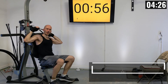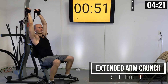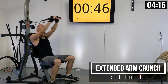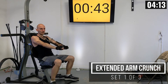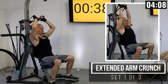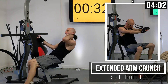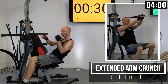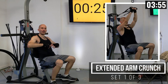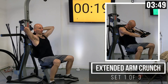We're going to go into another ab exercise — an extended arm crunch. I'm going to have my arms extended out in front of me, then go into a crunch where I'm only really moving my shoulders off of the backrest. Imagine if you were on the ground doing a crunch — your shoulders are really only coming off the ground and you hold it for just a second. Through that you're engaging especially your upper abs. That's what holding this weight does.